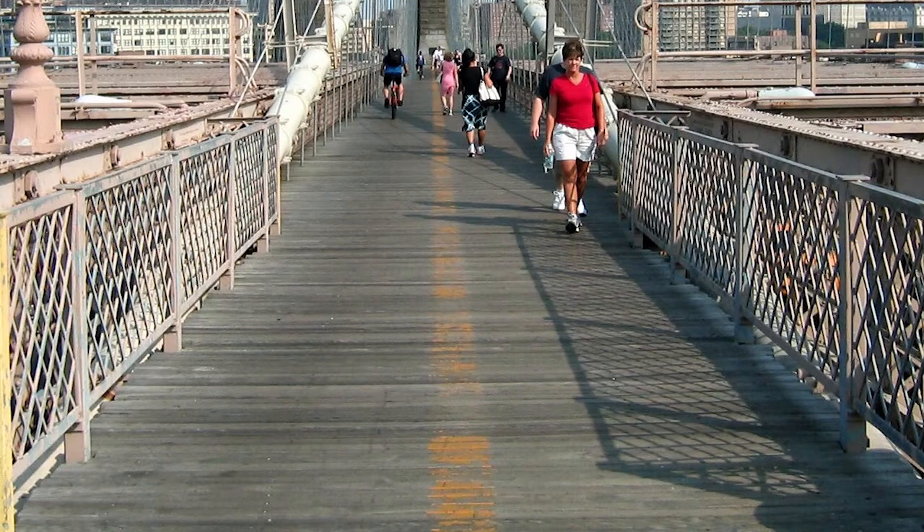The flat surface of the bridge that people, bikes, and cars travel over — you'd probably refer to it as the roadway. But an engineer would call it the deck. Stretch your arms out and say: the deck!